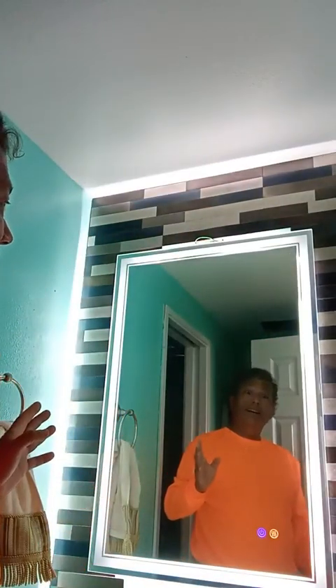I just wish it was brighter — that's why I'm getting some wall sconces, because this is just not enough light for me. It's nice, but I thought it was going to be more like a smart mirror or something. It's just a lighted mirror, but it is pretty and I do like it.